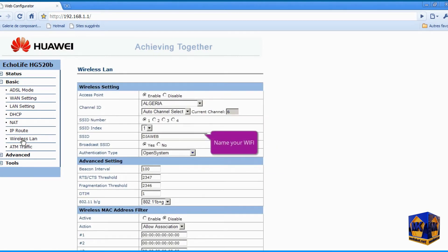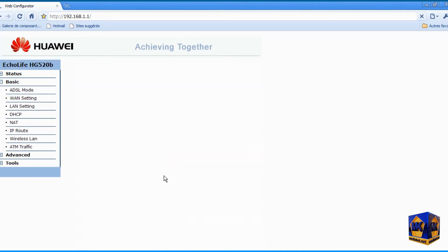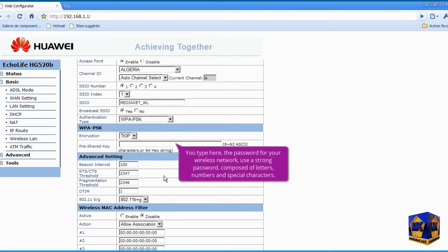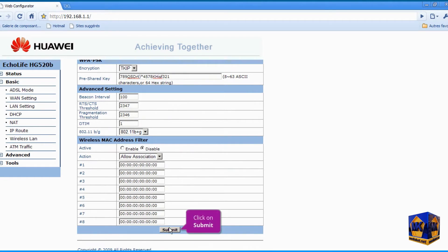Give an original name to your Wi-Fi. Select WPA-PSK for the authentication type to secure your Wi-Fi. Type here the password for your wireless network. Try to use a strong password composed of letters, numbers, and special characters. Click Submit to save changes.